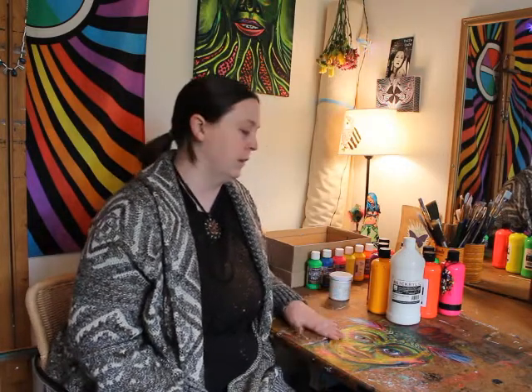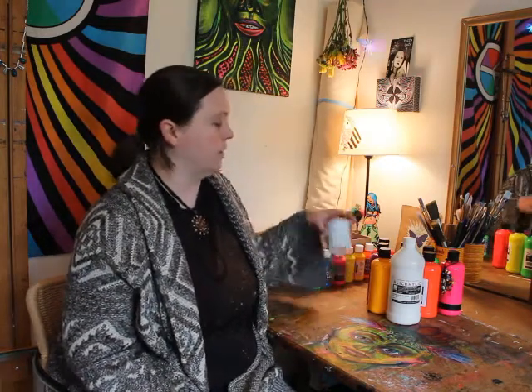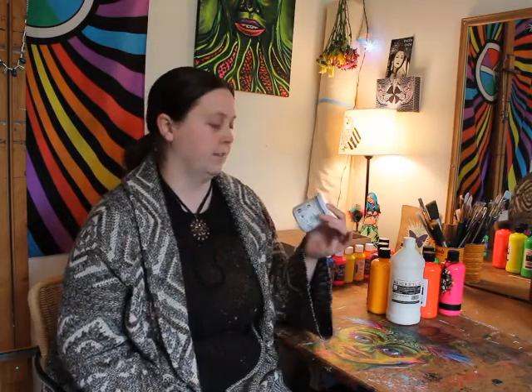Any non-fluorescent paint color is going to show up pretty much like black under a blacklight. The exception is really light colors like white, which will reflect the light and show up more purple or blue. So you won't have anything that really looks white under blacklight unless you invest in UV white paint — it's a necessity.